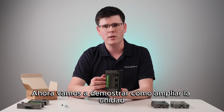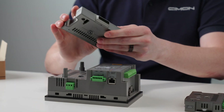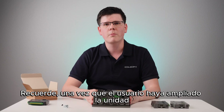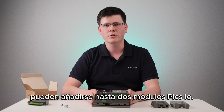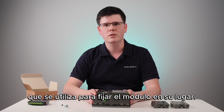Now let's demonstrate how to expand the unit with the hybrid expansion card that's in front of me. Once the user has expanded the unit with the hybrid expansion module, up to two PLCS I/O modules may be added. There is a screw that comes in the hybrid expansion module box, which is used to securely fasten the module in place.